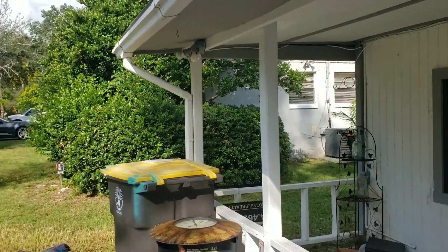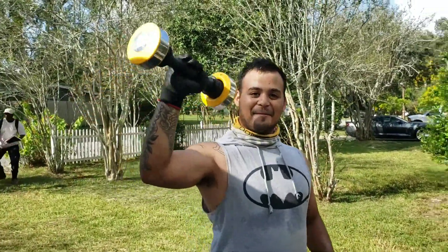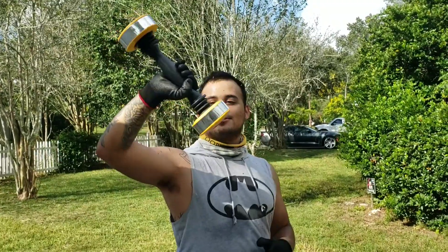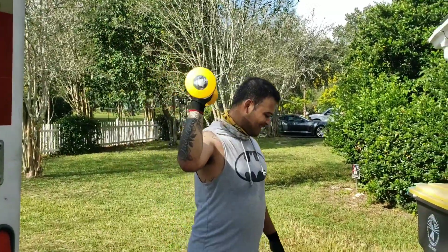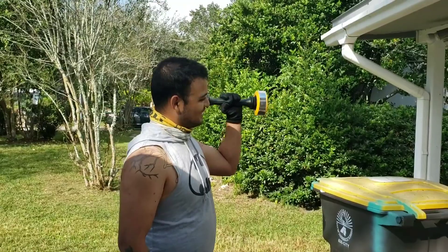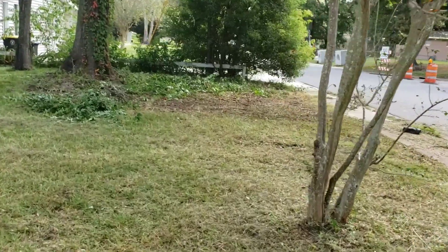While Danny was weeding in the backyard he found something — turns out it was a shake weight. If y'all haven't seen the South Park episode with the shake weight, check it out. Alright Danny, get back to work.